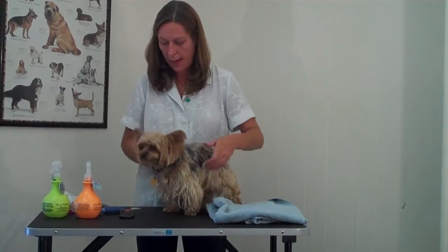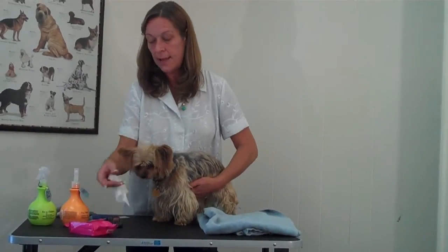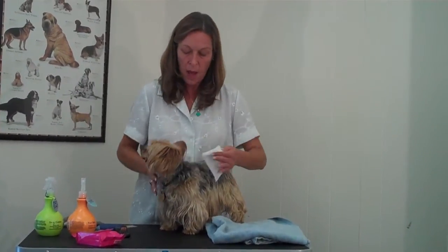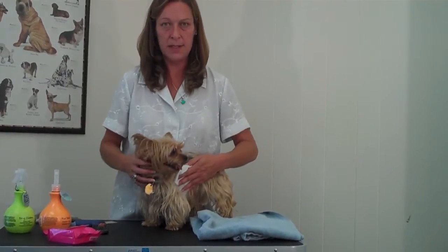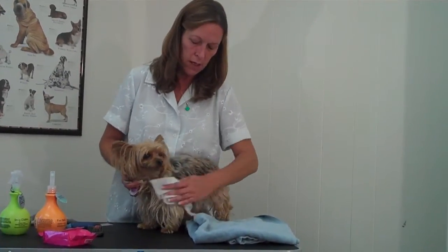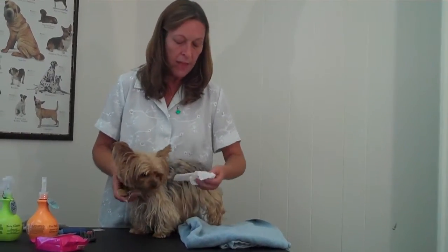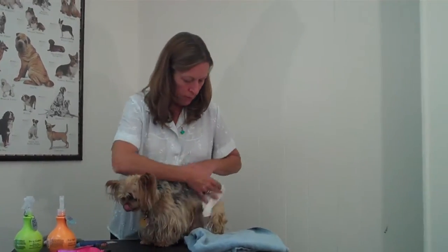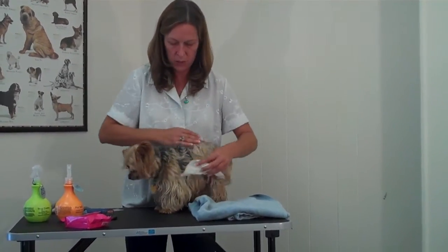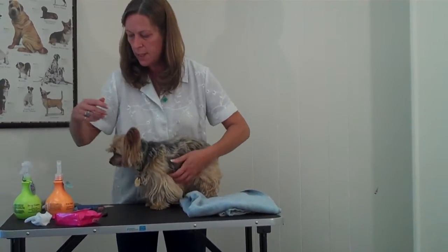If you just needed to do a spot cleanup on the dog, there are pet wipes available. These said that they were for all-over cleaning, but when I read the package carefully, it did say to avoid the ears and eyes. There are specially made wipes for the eye and ear area that are a little bit more gentle, but these would be good for wiping other areas. The paws get a little bit dirty sometimes, so you can use these and just toss them away. They're pre-moistened.